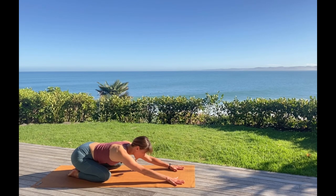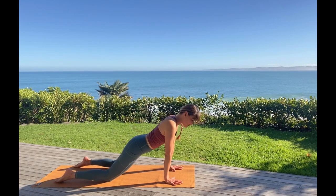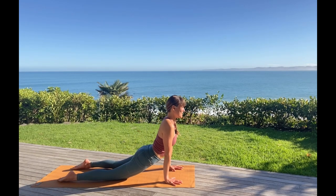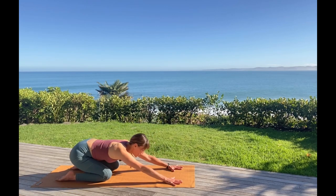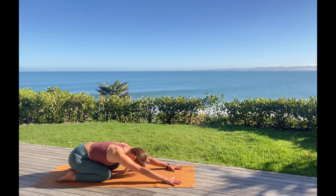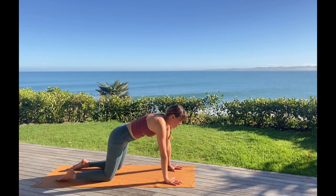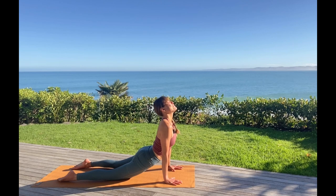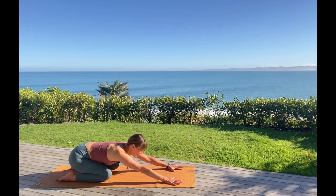As we inhale, let's shift more weight toward the hands, shoulders, even moving past the wrists. Your feet need to draw closer — go ahead and do that so they're hip distance. So we start to send the heart more forward. And then as you exhale, draw your hips back exactly to where you just came from in your child's pose. Simple shifting of our weight forward, opening the heart, feeling the inhale start to lift you more. And exhale, settling into the grounding hips back toward your heels.